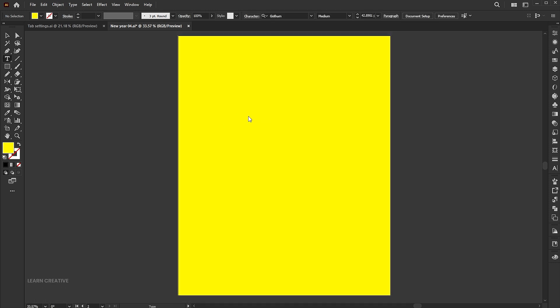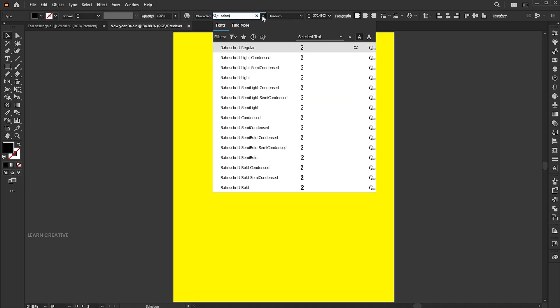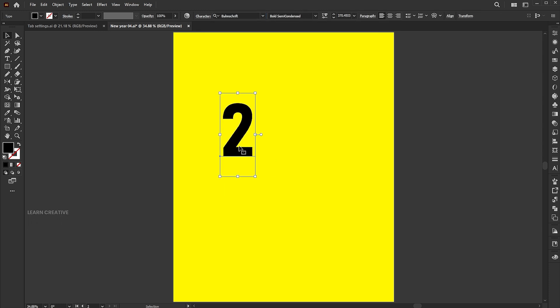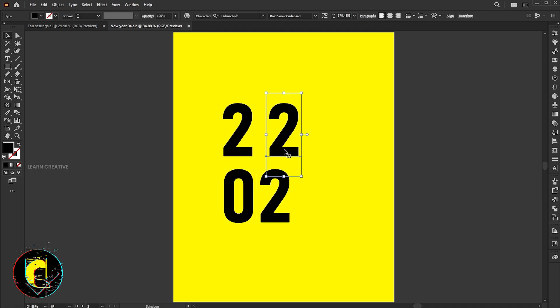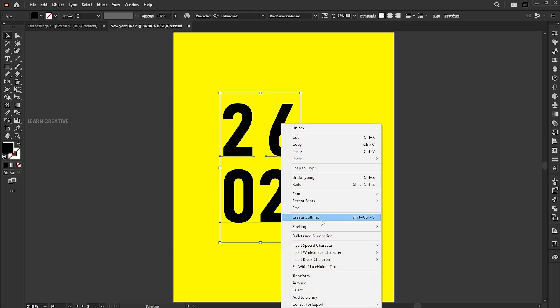Select the type tool and type the number. Change its font to Barnschrift Bold. Hold the alt button and drag to make a copy of it, then double-click on it to edit. Select all, right-click on them, and choose Create Outlines.